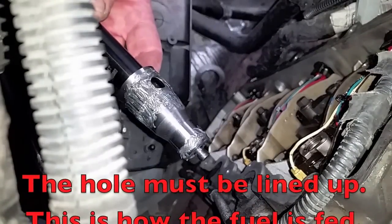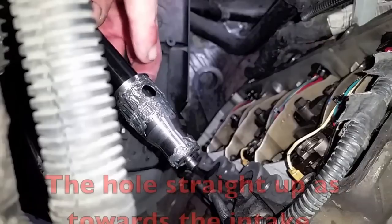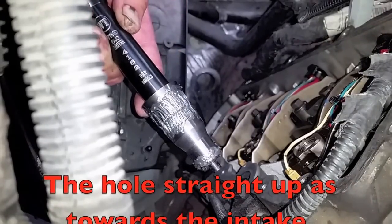With the retaining compound on, it's extremely important to have the hole for the fuel inlet lined up straight up pointing at the engine.